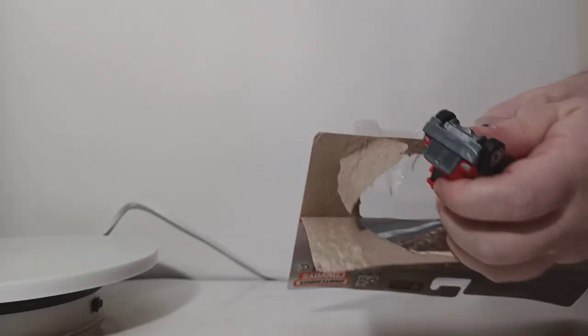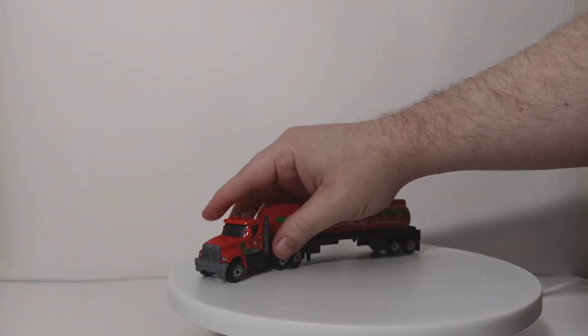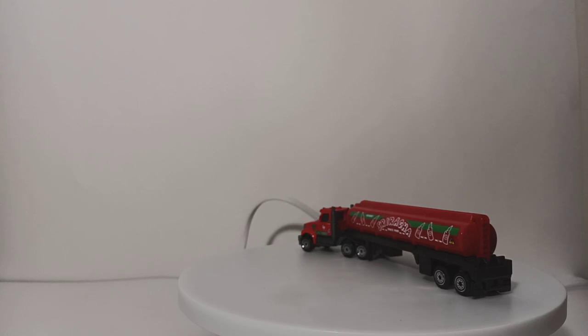So here is the convoy truck — we'll bring in our spin table here. Here's our convoy. Hopefully it'll stay up there without trying to escape and run away. That often happens when you have plastic tires on this spin table.